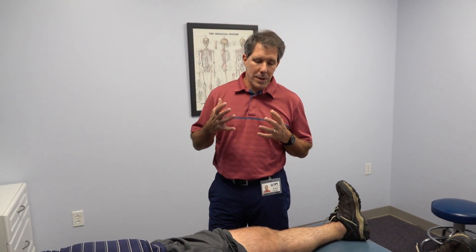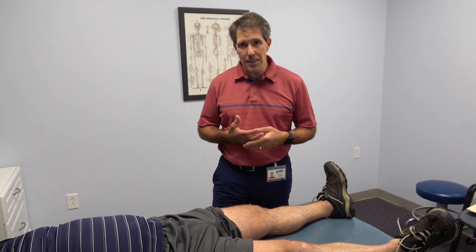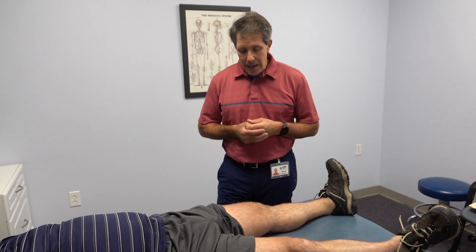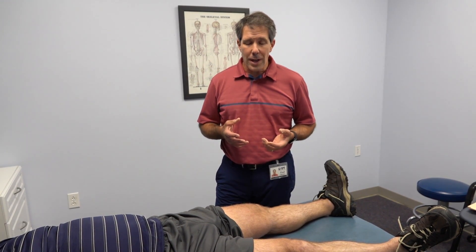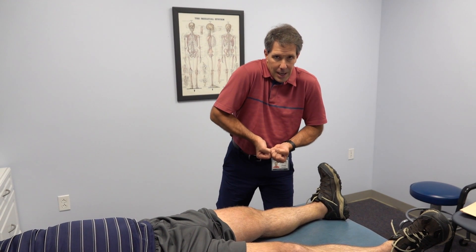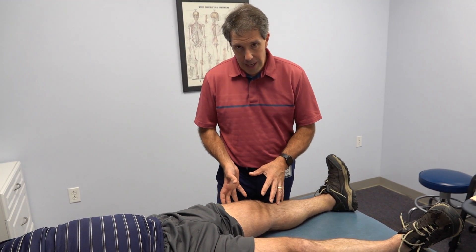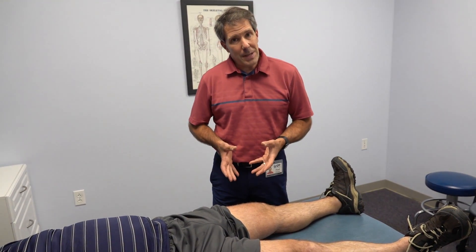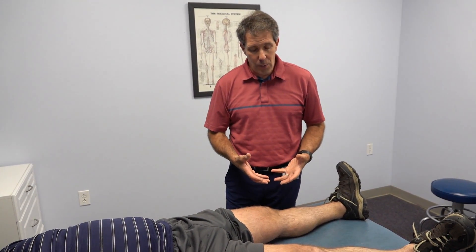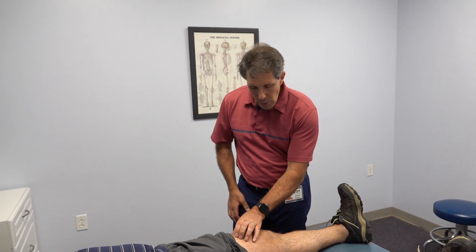Hey everyone, this is Paul from OrthoEvalPal. I want to show you an evaluation I'm doing on Mike, who injured his knee about four weeks ago. Mike is 55 years old. He was lifting on a boat, trying to push it back into the water, slipped, and had an episode of significant pain with a little bit of instability and fell right down after that.